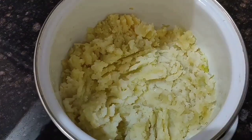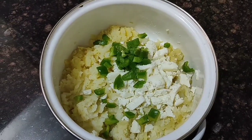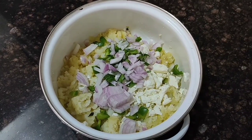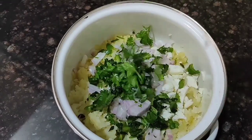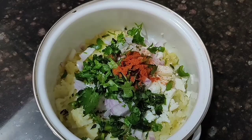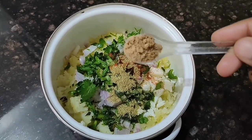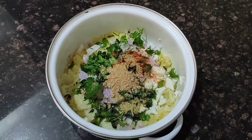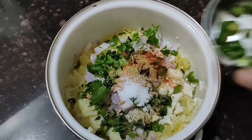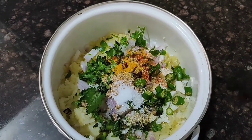Now the potatoes are well mashed. To this, add grated paneer, chopped capsicum, and onions. The vegetable list depends on your favorites — you can add carrots and beans also. Then add some fresh coriander leaves, red chili powder, coriander powder, a little amchur powder (dry mango powder), salt, and chopped green chilies.